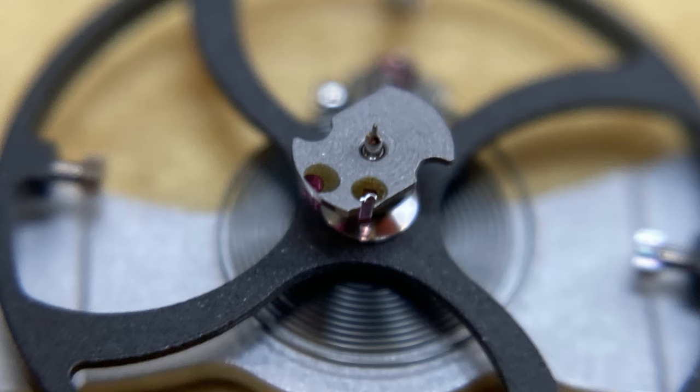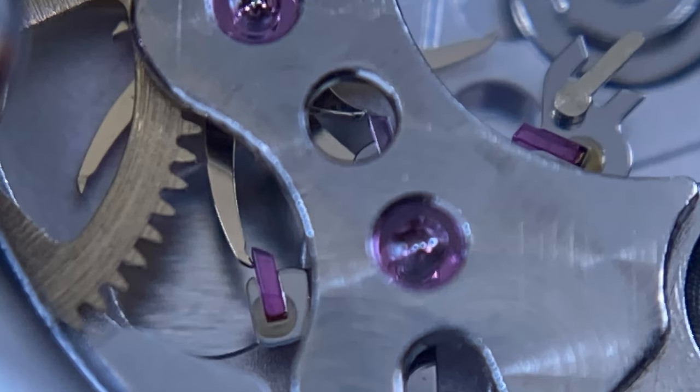If we look at the pallet fork itself, it's got three jewels on it, where normally the pallet fork would have two jewels in a traditional Swiss lever escapement, where each jewel would serve both a locking function and an impulse function. Here, we have separate functions: the jewel on the left is a locking jewel, the jewel on the far right is a locking jewel, and the one in the middle is an impulse jewel. So it locks on the left one, then delivers an impulse, then locks on the right one, and delivers an impulse.